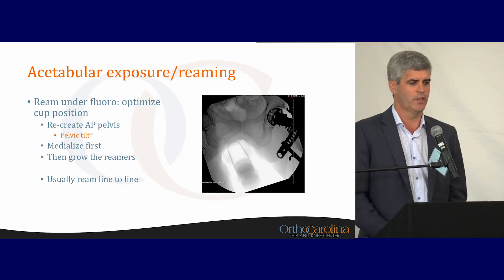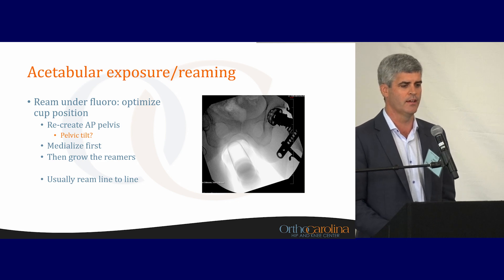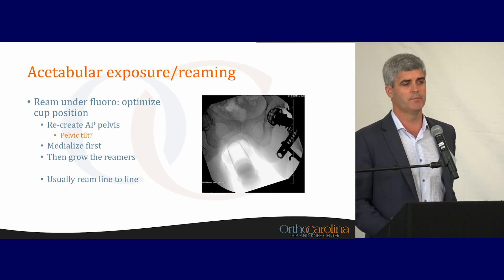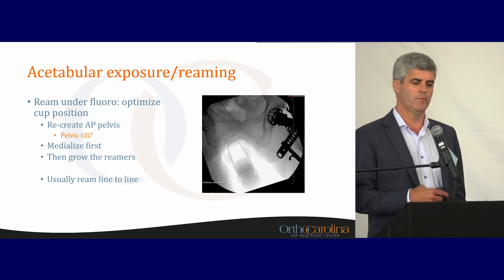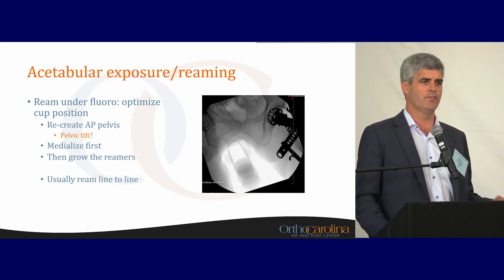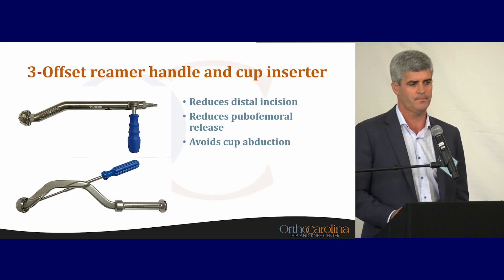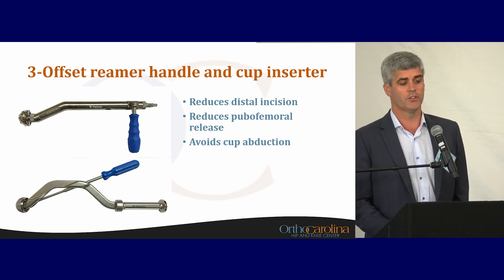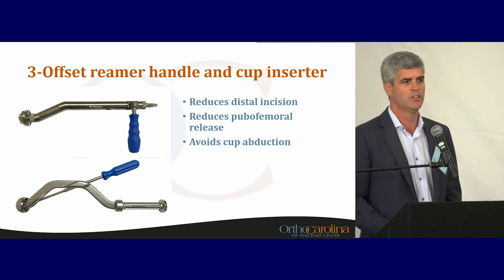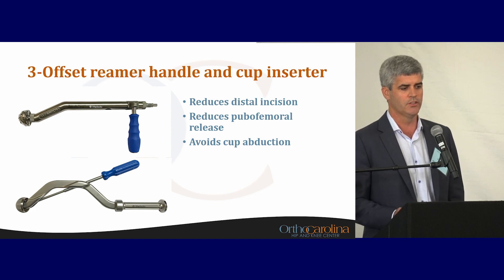For acetabular exposure and reaming, you want good exposure and to recreate the AP pelvis tilt based on the standing AP x-ray from clinic. I ream line to line, then impact the cup. I medialize first, then estimate cup size on the front end using only one other reamer. If I know I'm going to do a 54 cup, I'll do a 52 reamer, then 54 reamer, then cup. Starting at a very low level of reamer gives a higher chance of eccentric reaming and not getting the central-most port of the acetabulum. I use offset reamers and cup inserters — this allows a smaller incision, gets the acetabular component in appropriate position, and prevents fighting the soft tissues of the thigh, which leads to higher cup abduction angles.